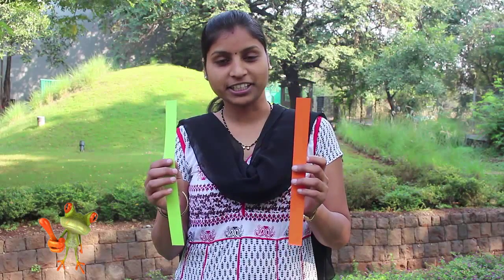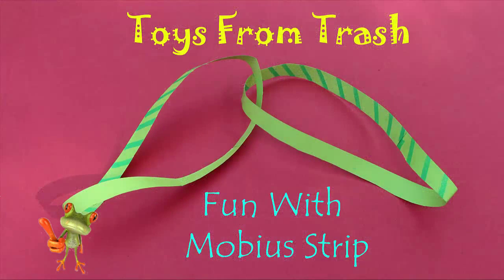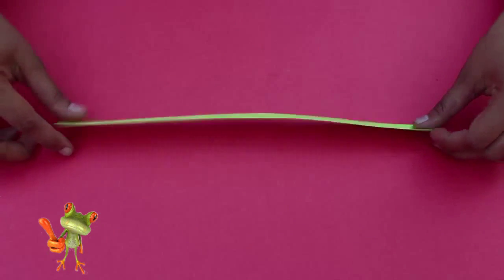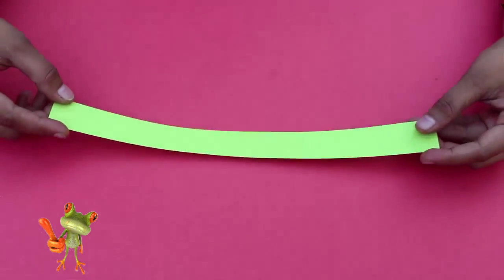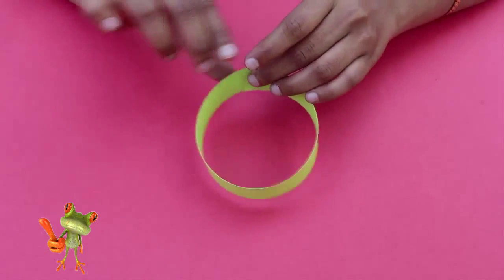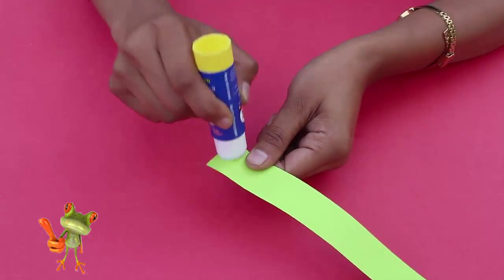In today's program we're going to play with colored strips and experiment with Möbius strips and have loads of fun. To start with, we need two different colored strips, 20 centimeters long and 3 centimeters wide. We also need glue and scissors. Take one strip, apply glue on one short end, and stick the other end without any twist.